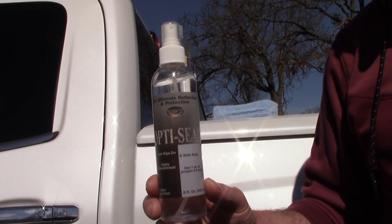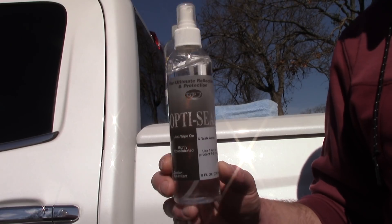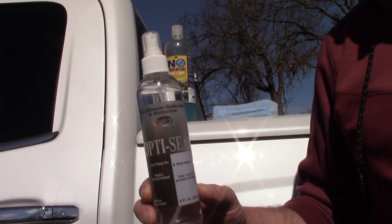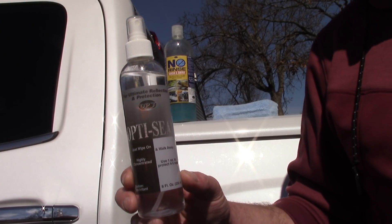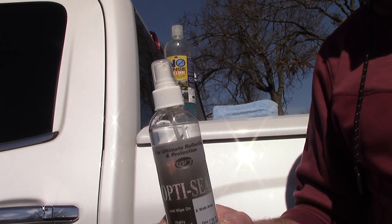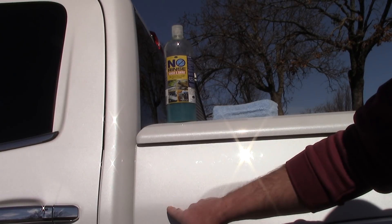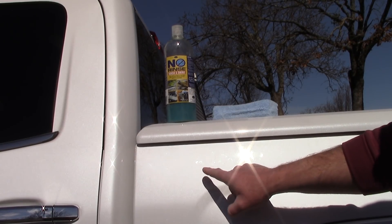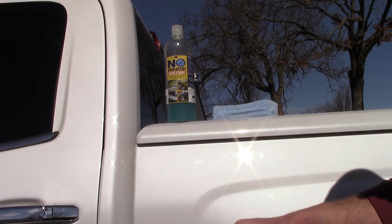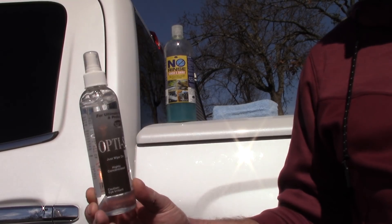It's bad science because other companies competing in the rinseless wash industry think outside the box far more than Optimum. There are companies that give you a paint sealant like OptiSeal but water-based — because they knew you'd be spraying it into a debris field of water and ONR's polymer residue. When you spray a water-based sealant into water, it doesn't diminish nearly as much as a chemically carried sealant like OptiSeal.